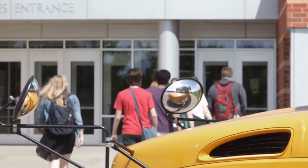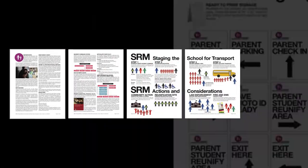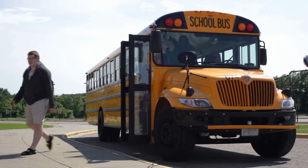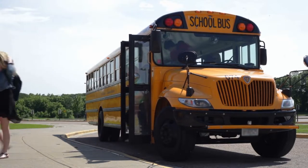There's been an incident at the high school that's going to require us to put together our reunification today. We need the district to set up your reunification site and prepare to receive parents and students as they are transported from the high school.